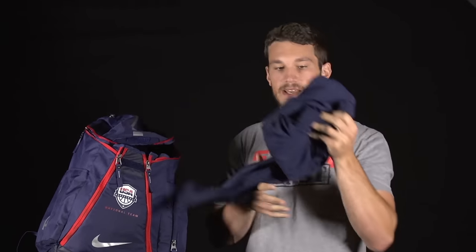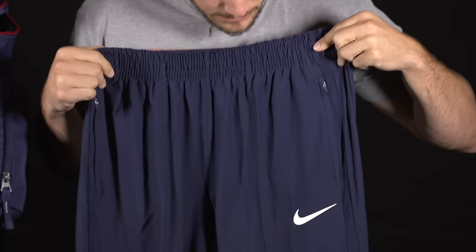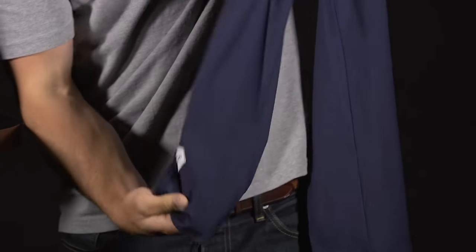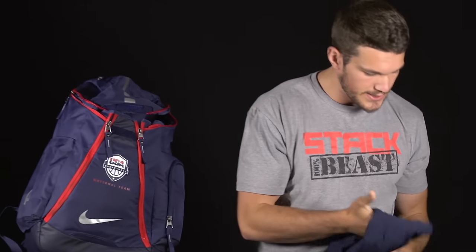Next up we have the matching sweatpants to go along with the jacket. Not a ton to say about these — they're pretty simple. Have a stitch swoosh right here and then along the right leg near the ankle, another stitched 'USA.' Pretty simple, but certainly very nice.